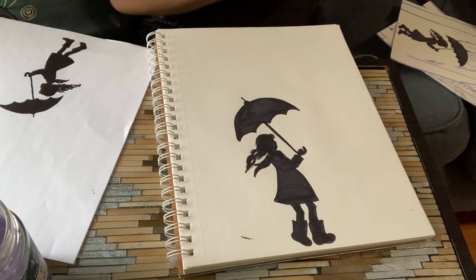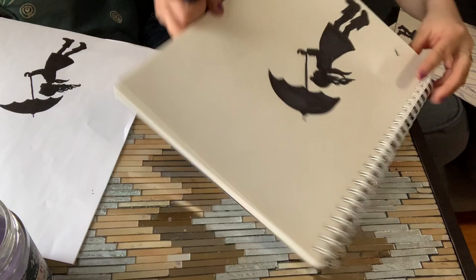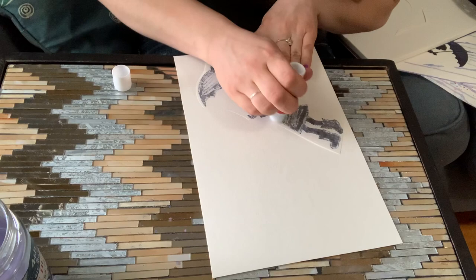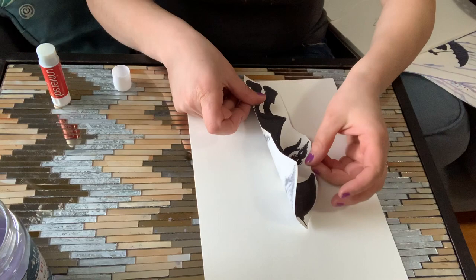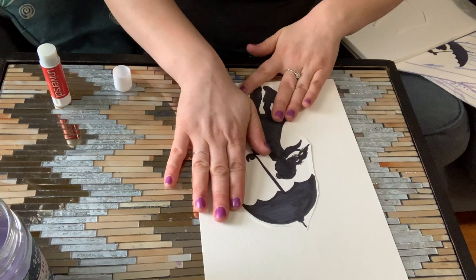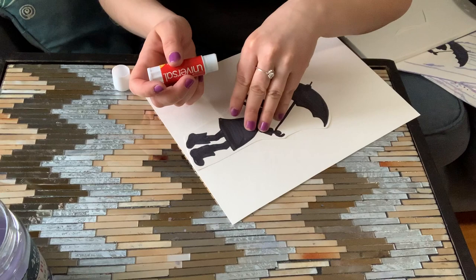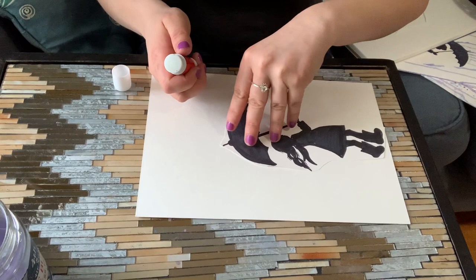I'm happy with how that looks. So now I'm going to take my scissors and cut this out. It doesn't have to be super precise — you can just go along the general outline. Now it's time to add some glue, and I'm going to place my child in the center of my picture. Press it down. If there's any area you have to go back and fix with the glue stick, now's a good time to do it — you don't want any edges lifting up later.